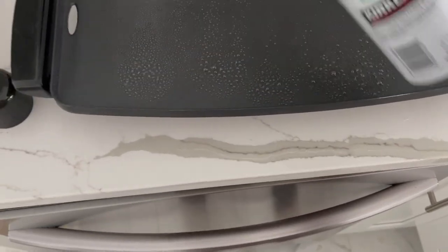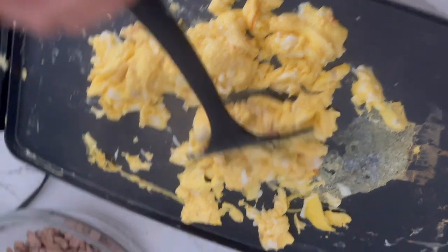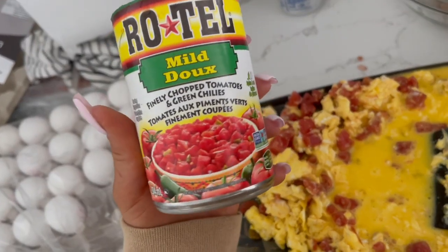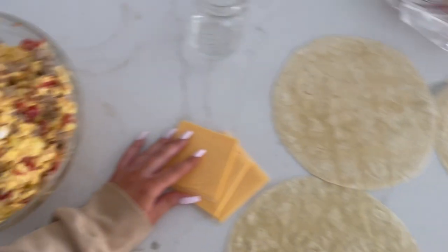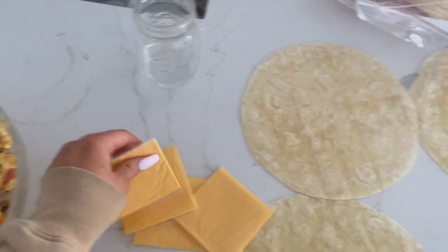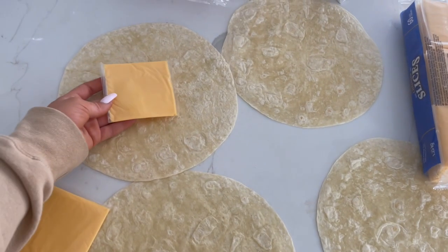I've talked about McDonald's breakfast burritos before — I remake them and freeze them in huge batches to use throughout the week. You'll need breakfast sausages cooked first, scrambled eggs, a can of diced tomatoes with green chilies, tortillas, and a slice of cheese. Mix the sausage, egg, and tomatoes together, roll it up in a tortilla with cheese. To freeze, wrap each one individually in a paper towel and put them in a freezer bag so they don't stick together.